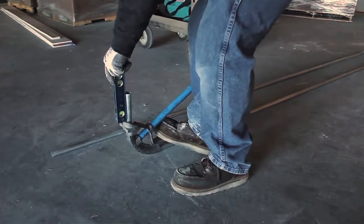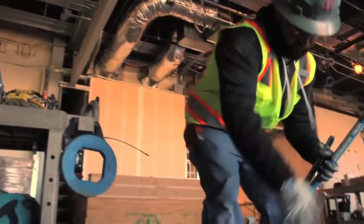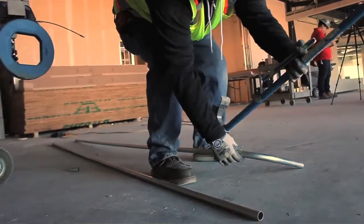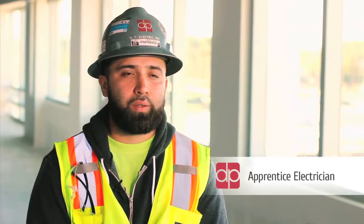There's a lot of opportunities to grow here at DP Electric because everyone's always willing to help and let you grow. I just got awarded apprentice of the year, and I just want to say if you come to DP and you show that you really want this, you will learn that you will get rewarded.